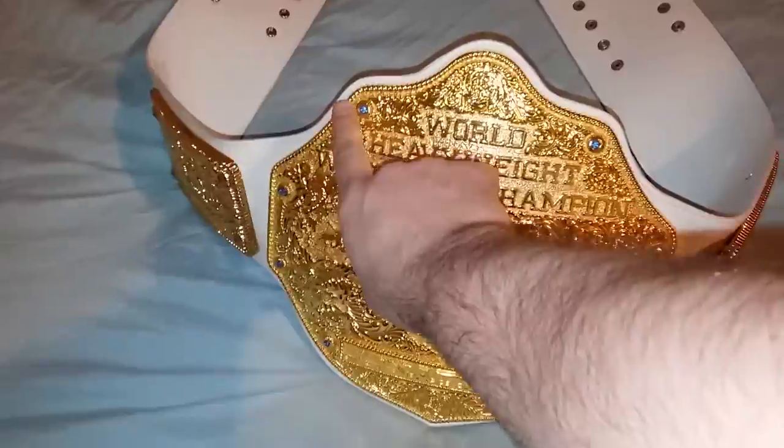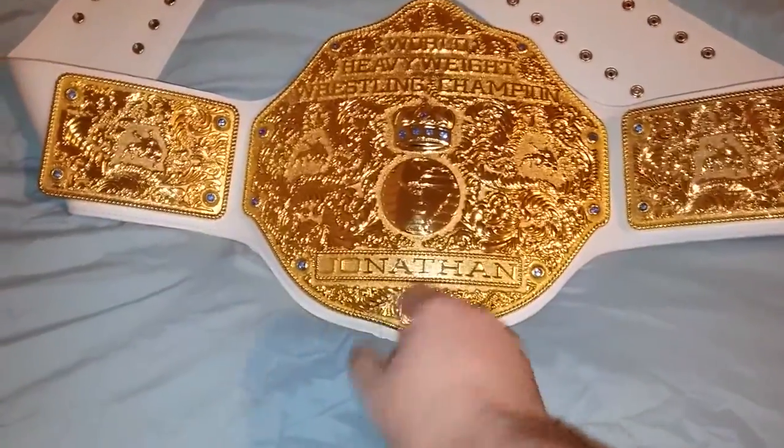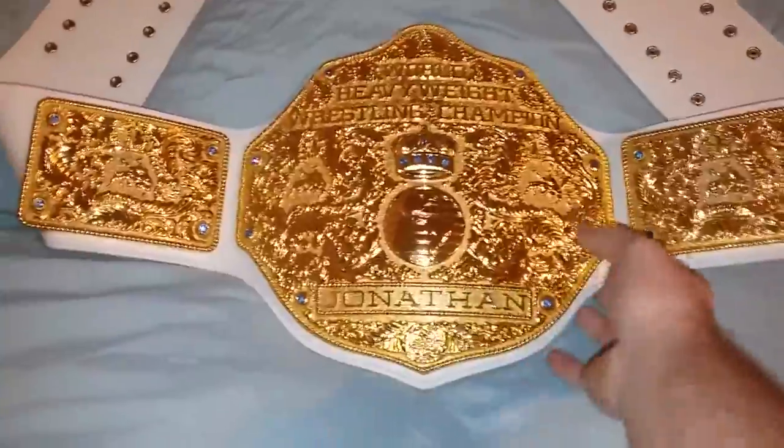I got a custom name plate — it's for my brother Jonathan. I'm giving this as a gift for the holidays; he's gonna love it.